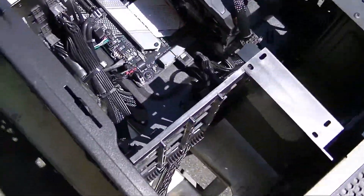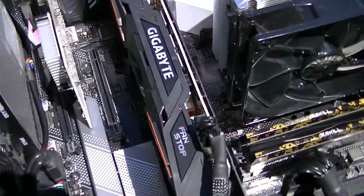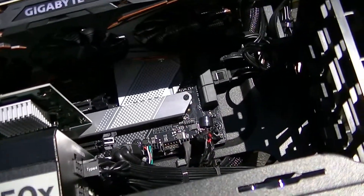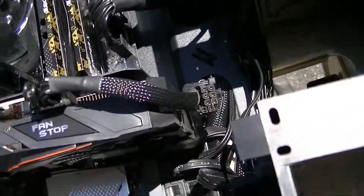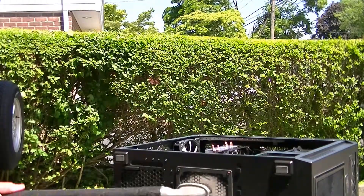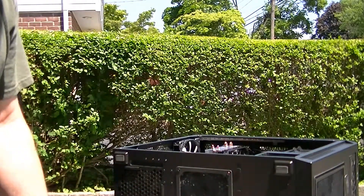The inside of my case has very little dust in here, which goes to show that the positive pressure I've built up by having more fans blowing in rather than blowing out has really been beneficial to reducing the dust that would accumulate inside the case. Oh, I forgot to clean a bottom fan here — look how dusty that one is. So in every place where I have a fan blowing in, I put the ultra fine filter to keep the dust out as much as possible.